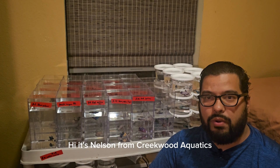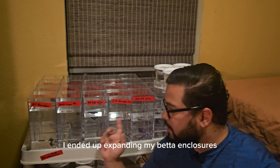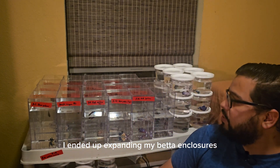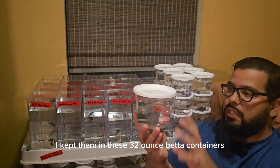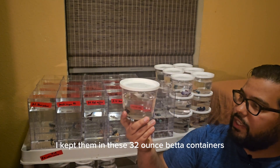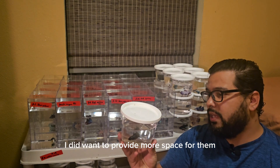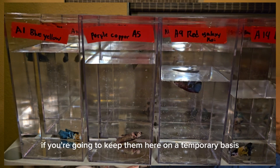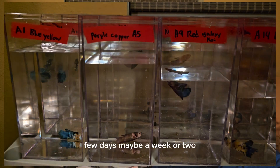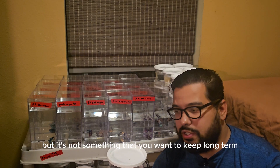Hi, it's Nelson from Creekwood Aquatics and today I just got a couple updates. I ended up expanding my beta enclosures. When I first got the betas I kept them in these 32-ounce beta containers. I did want to provide more space for them. The cups are fine if you're going to keep them on a temporary basis, a few days maybe a week or two, but it's not something that you want to keep long term.